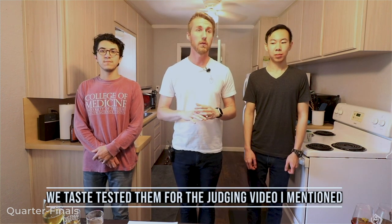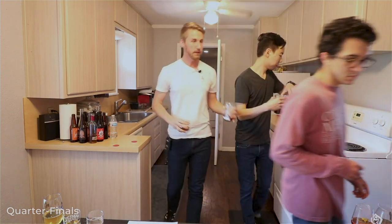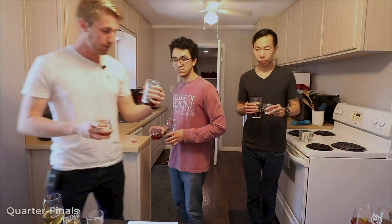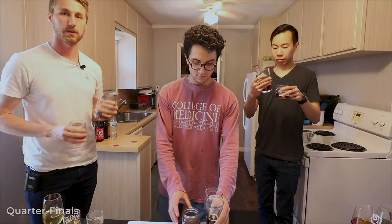We just finished taste testing all of these beforehand and they don't know exactly what they are — I've made this blind. I'm more familiar since they are my meads, but you will see the names on screen. Let's get started. We're going to start in the back left corner. There are three judges here, and if you want to see behind the scenes of how I organized this, I'll be posting a video. Let's start with number six versus number eleven.